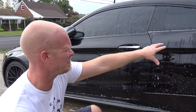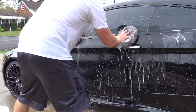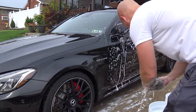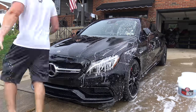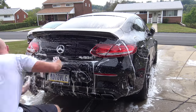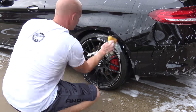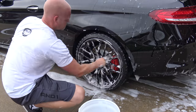I usually do one part at a time. Now I'm going to do the driver's door, starting from top to bottom. Making sure I get the dirt off the mitt and then keep going. Pretty much the whole car is washed now — we only have the wheels left. For the wheels I'm gonna use a cheap sponge that I bought at Walmart, cost about a dollar. I use them one time and throw them away.